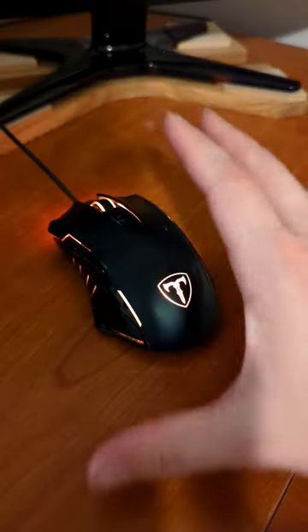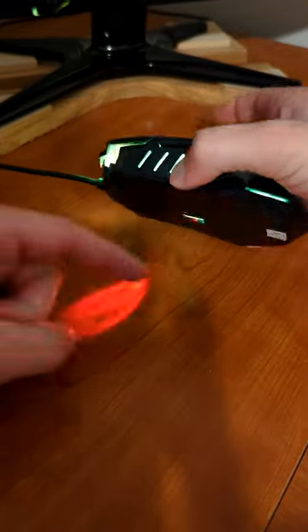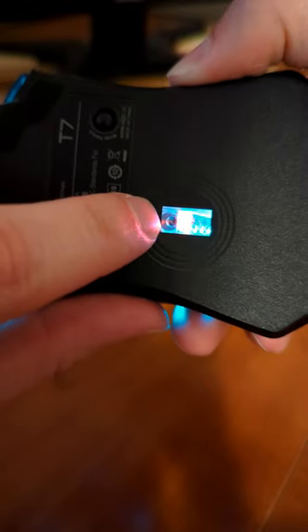How does a computer mouse work? There are a few different types of mice, but most modern ones work the same. They shine a light down from the inside onto a surface. That light is then reflected back up into the mouse, and it is captured by this sensor right there.